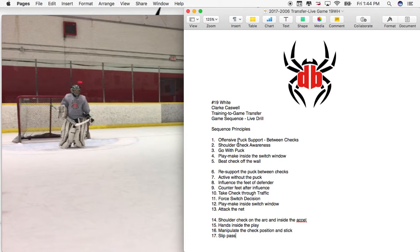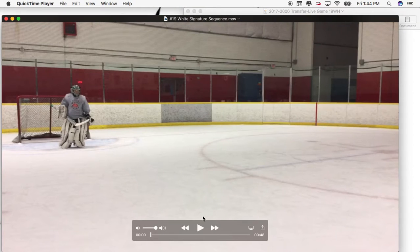The first principle is offensive puck support — being between two checks, positioning yourself between two checks, having good shoulder check awareness, going with the puck, playing inside the switch window, and then beating the check off the wall. You'll see all of this in the first possession.